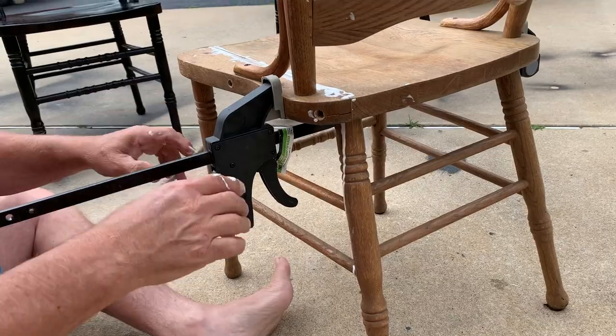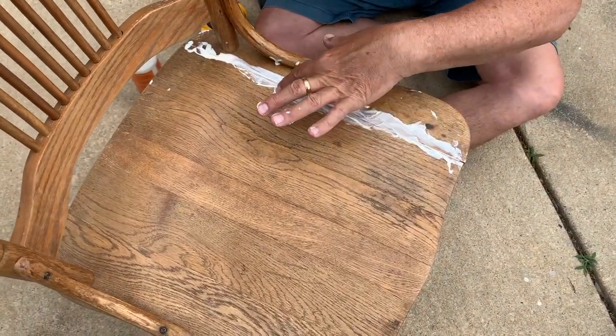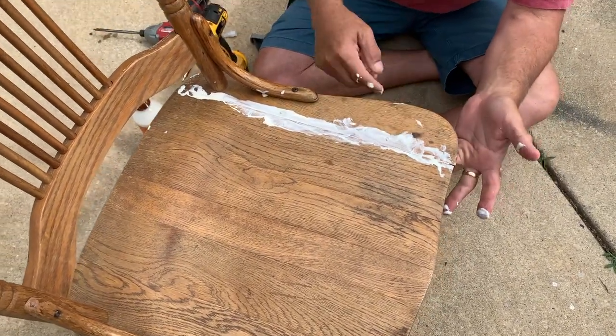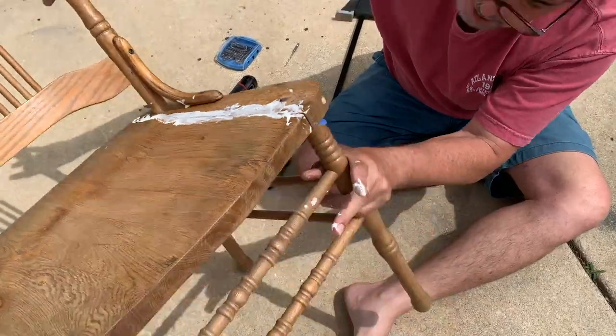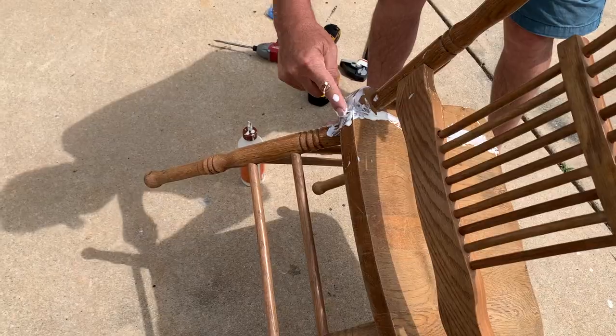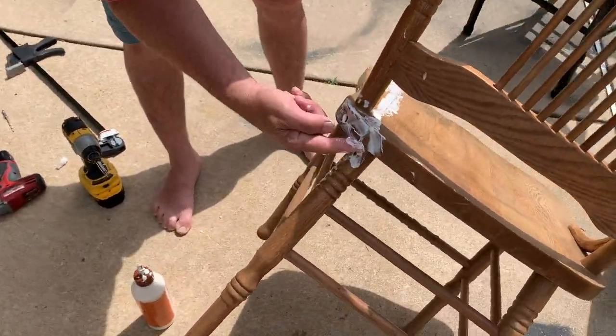Let's see what's going on — just kind of fill this in now, then scrape it off with a putty knife. We'll sand this later. Look underneath — it's holding the glue in. Let's get this in here. You can scrape the excess off — probably with a putty knife — let me go get one.